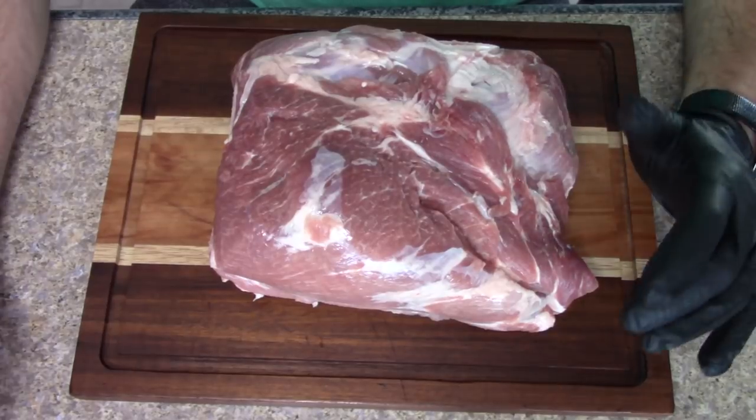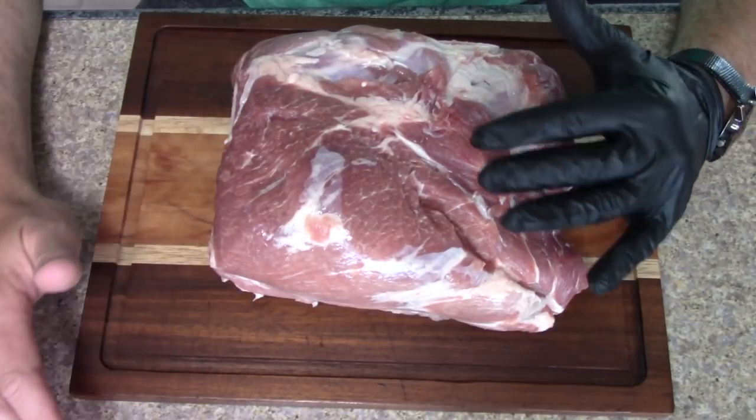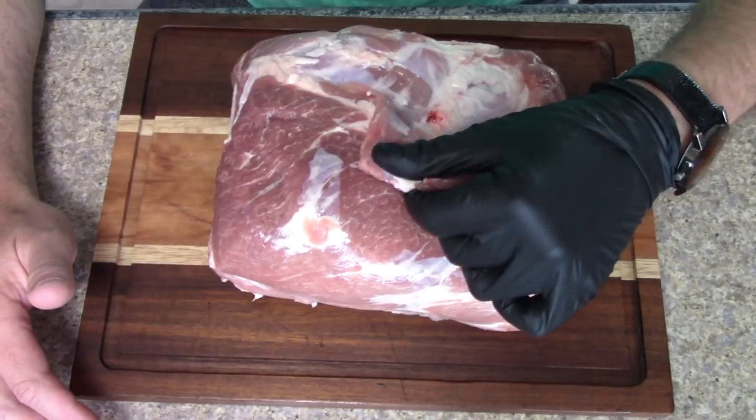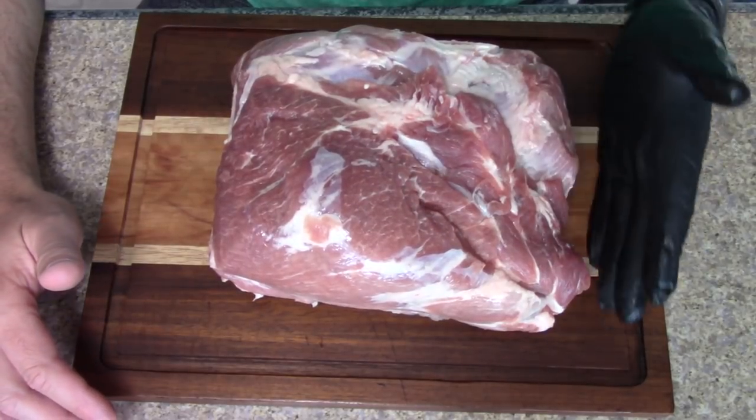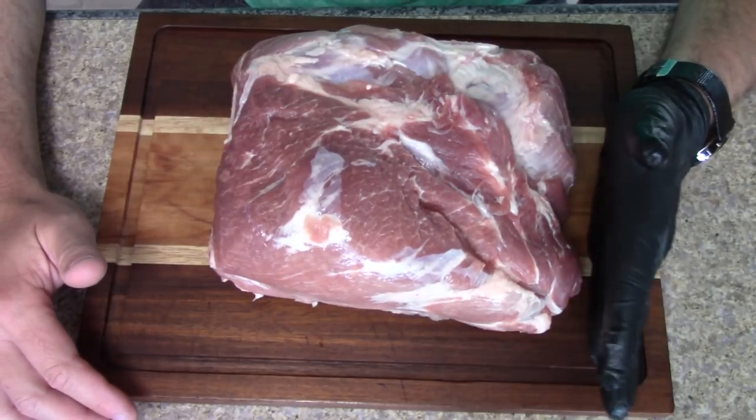Hey everybody, welcome to the Real Show Barbecue. Today we're going to be making some Eastern North Carolina barbecue. We've got a seven pound pork butt here — I've already done some trimming, some extra fat and skin. I like to cut that off and leave a little bit so it'll render down really well.